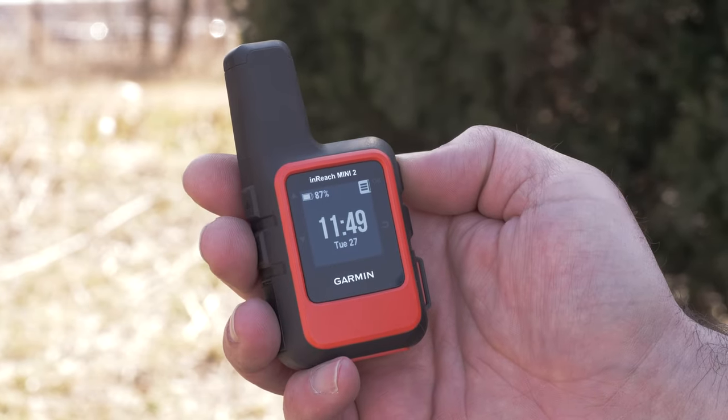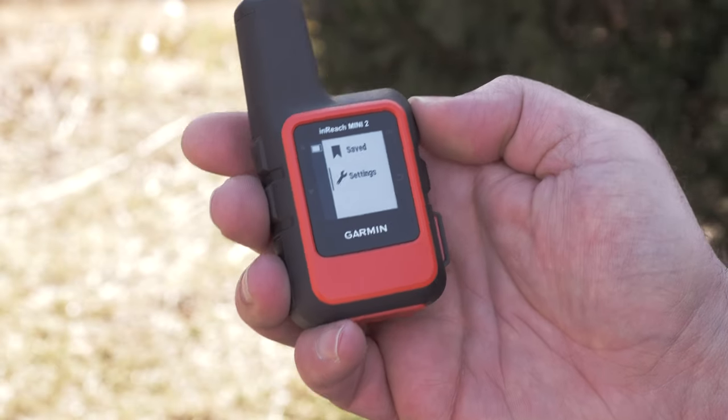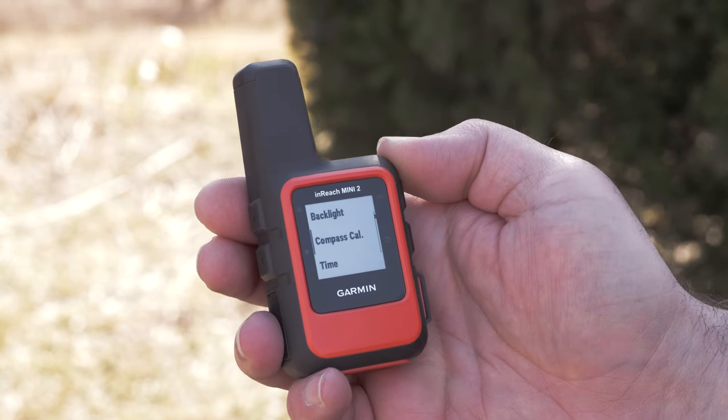With your inReach Mini 2 turned on, press the OK button to open the menu. Scroll down and select Settings, then scroll down and select System. Scroll down to Compass Calibration and select it.